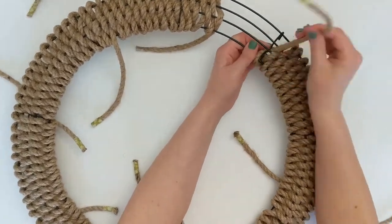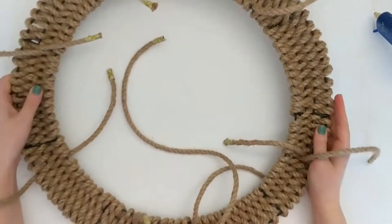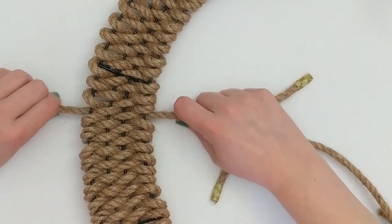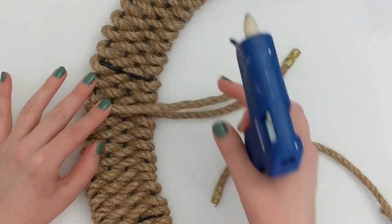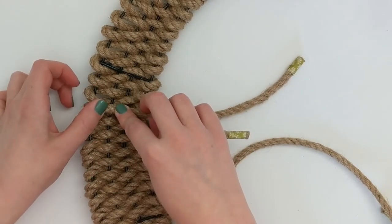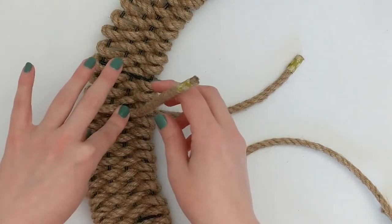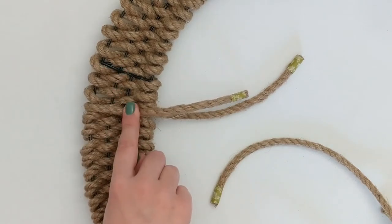Once you've covered the frame, it's time to finish off the wreath and get rid of all the extra pieces of cord. Take one of these spots where you started and ended your cord, pull everything tight to make sure it looks good in the front, then take a generous dab of hot glue and add it to the back of the frame, securing the excess material. Add a couple of dabs of hot glue to make sure everything is secure, press on the rope, hold it until the hot glue dries, then cut off the rest of the material.